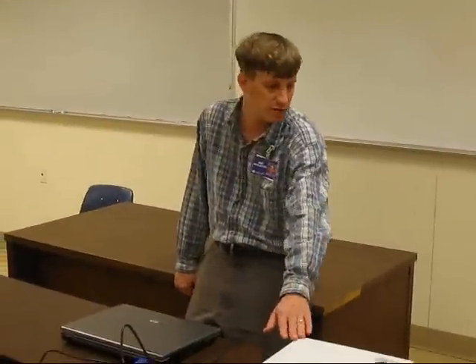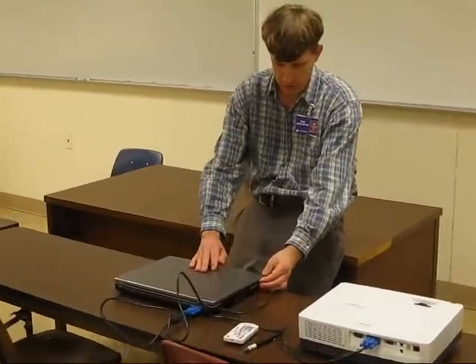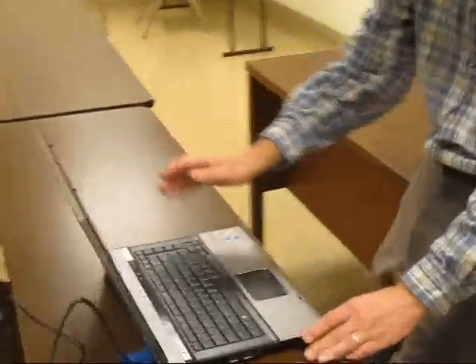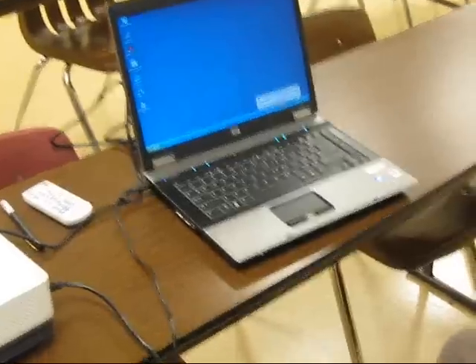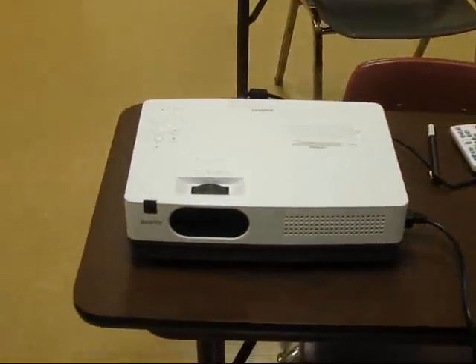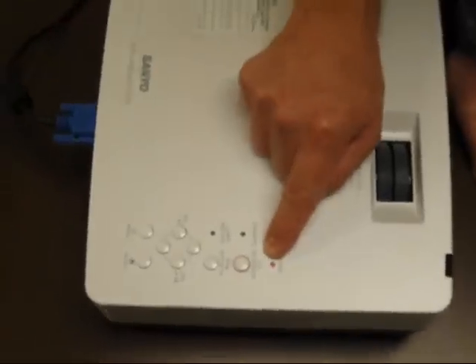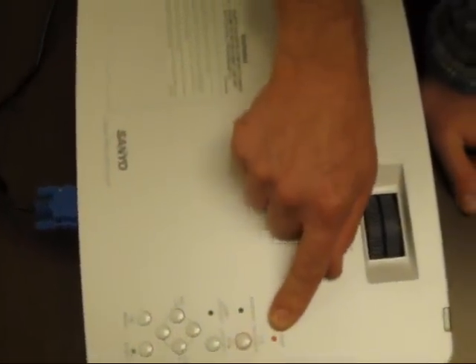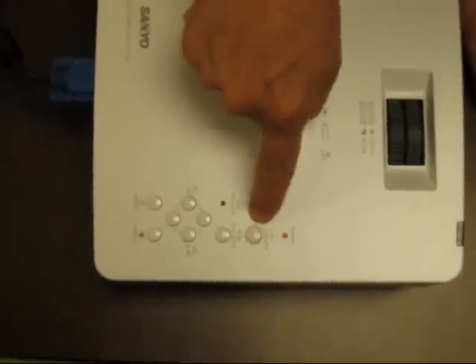Reverse the projector so it is facing the whiteboard for the presentation. The first thing we'll do is open up the computer and push the power button. While we're doing this, let's take a look at our projector. The projector power light was on and it is red — usually it will be green. So let's push this big button with the red circle around it, and it goes to green. Now I can hear it has started up.